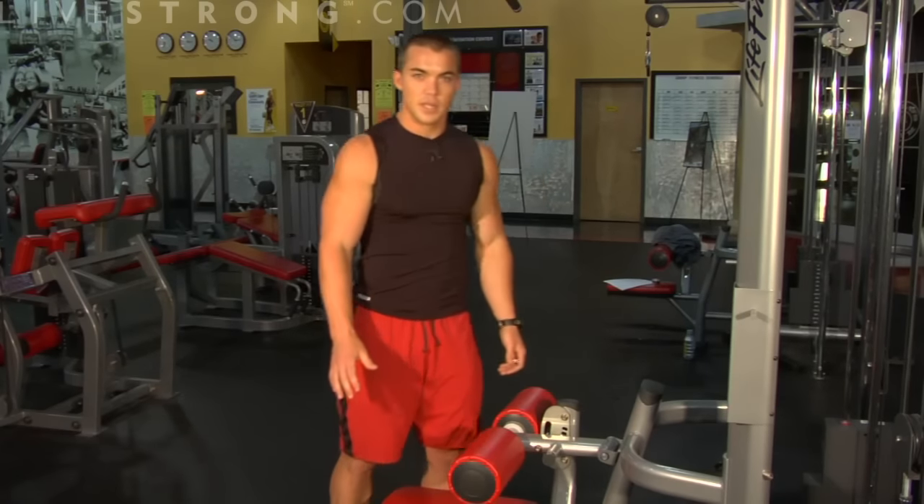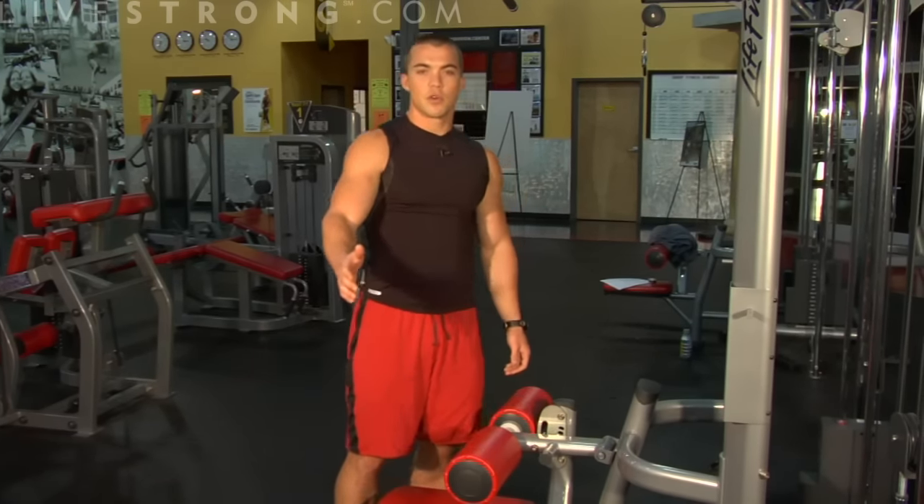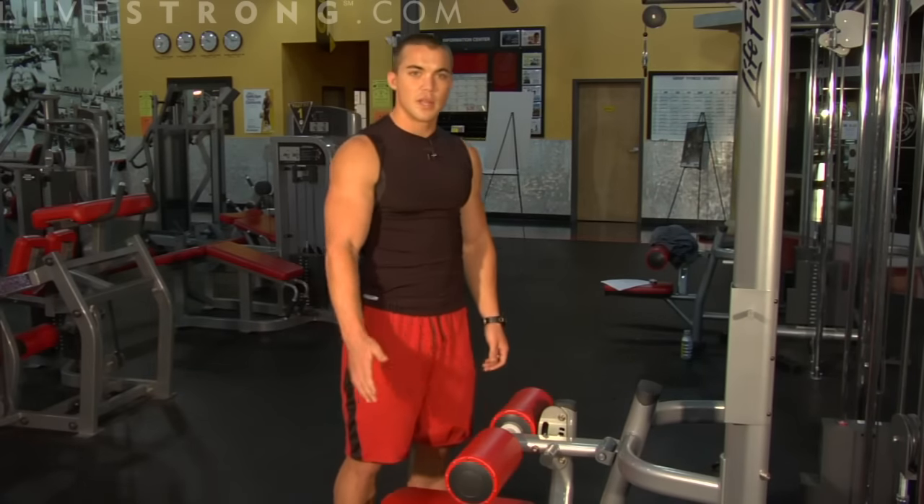Adjust the weights based on your fitness needs. If you're going for strength, use heavier weights and fewer repetitions. If you're going for endurance, you're going to want to use lighter weights and higher repetitions.